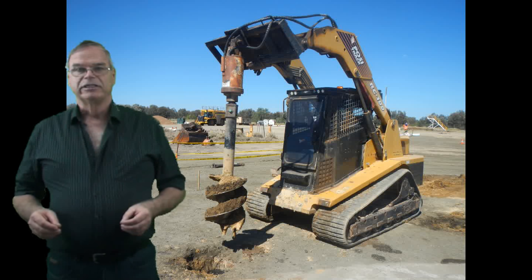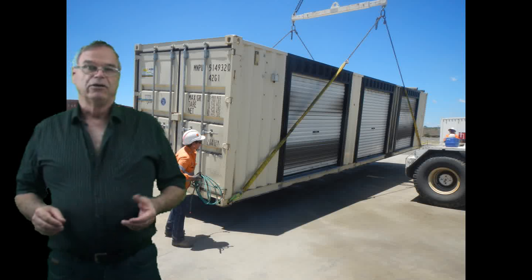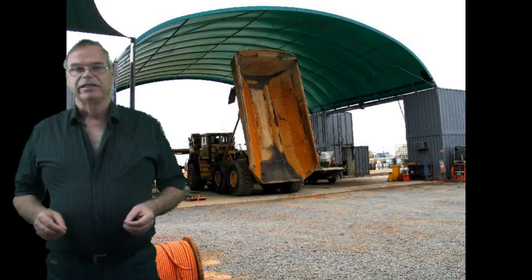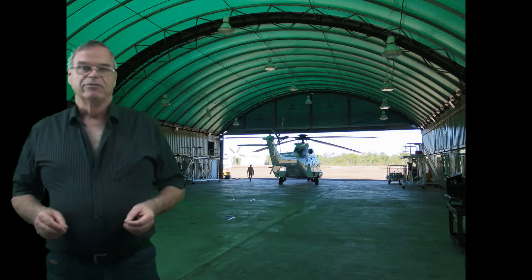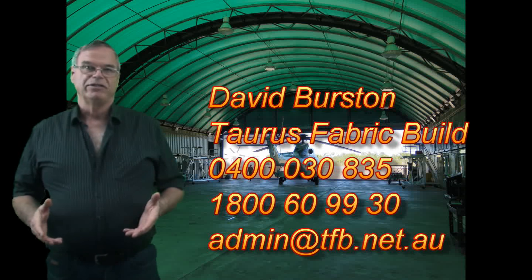You do need decent footings under the containers, so you're looking at either putting down piers or, preferably, if you've got a slab somewhere that you can utilise, they can be chem-setted down to the slab. You'll find that the low maintenance of container shelters and being able to use them for a multitude of purposes really makes a very useful structure which can be moved in the future.